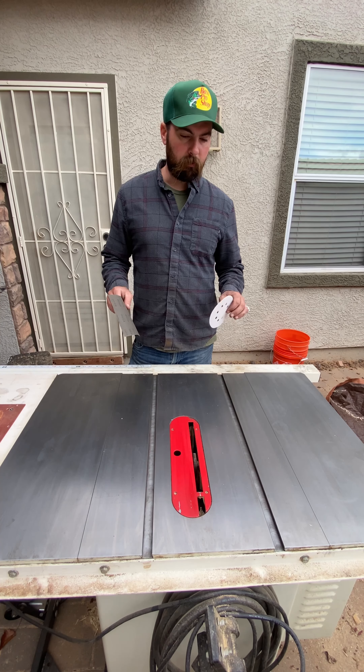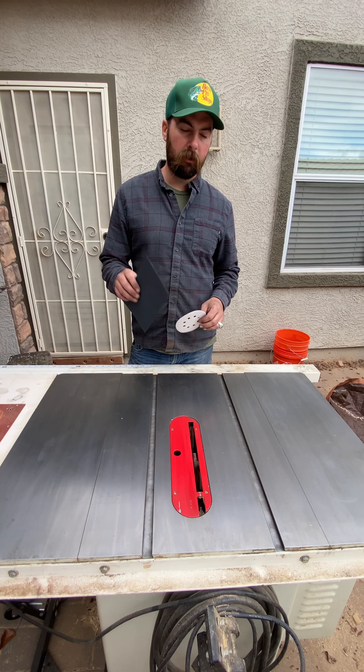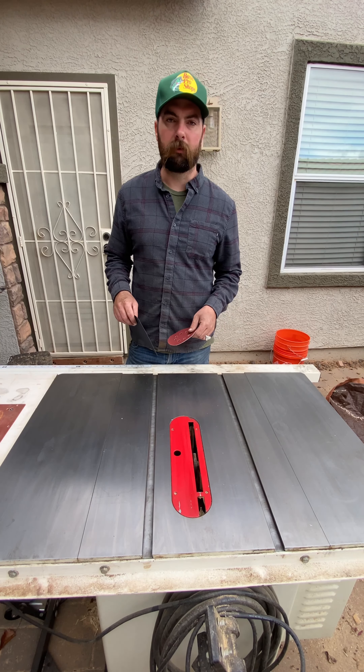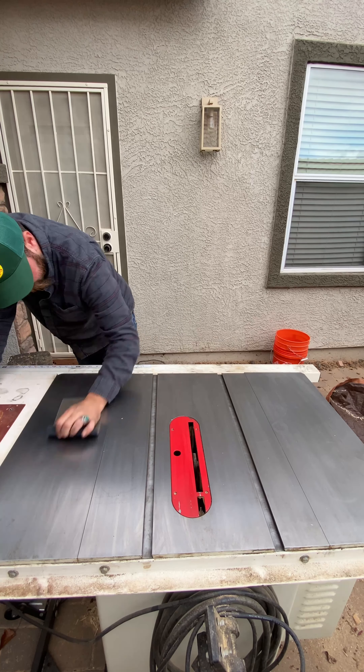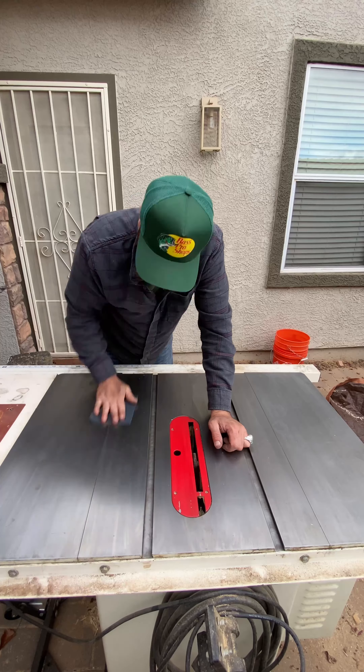Since my Milwaukee drill just took a dump on me, we're gonna use the old Walmart special as a backup. Be sure to always go the opposite direction as well.